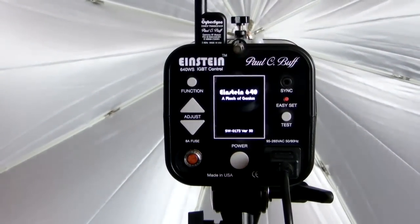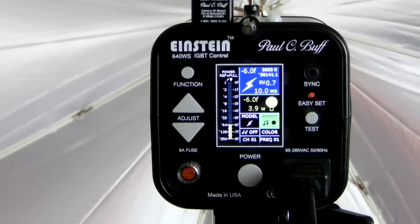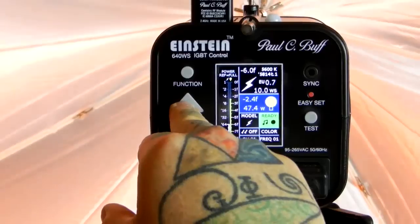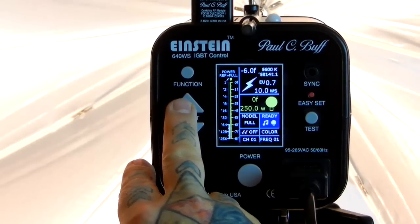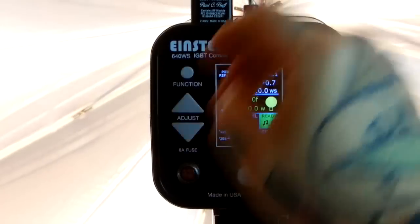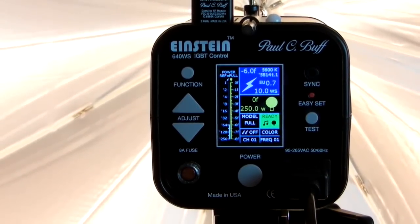Let me pop this unit back in here, power back up. There's the function button — just an incredible unit. Someone like me that kind of hates everything: if I say something's awesome, that's when you should listen. Right now I have it set to modeling — I'm going to adjust to full. You can adjust the confirmation to sound and modeling, or adjust the confirmation off, or sound only, or modeling only. You can also turn your built-in slave off. I'm just so happy with this unit. These replace my old strobes I've been using for years. There are really only a few videos out there on the Einstein, which is kind of incredible, because this unit is just the cat's ass!